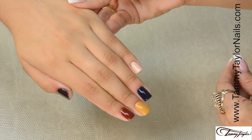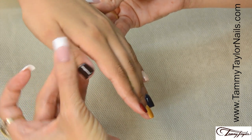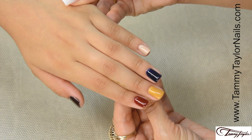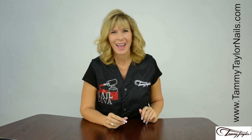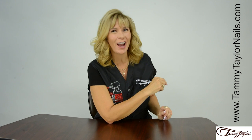The I Left My Heart in Central Park Collection: Serendipity, Heart of Manhattan, Golden Canopy, Midnight Stroll, and Bow Bridge. And remember, at Tammy Taylor Nails, nails are always fun and never feel like work.